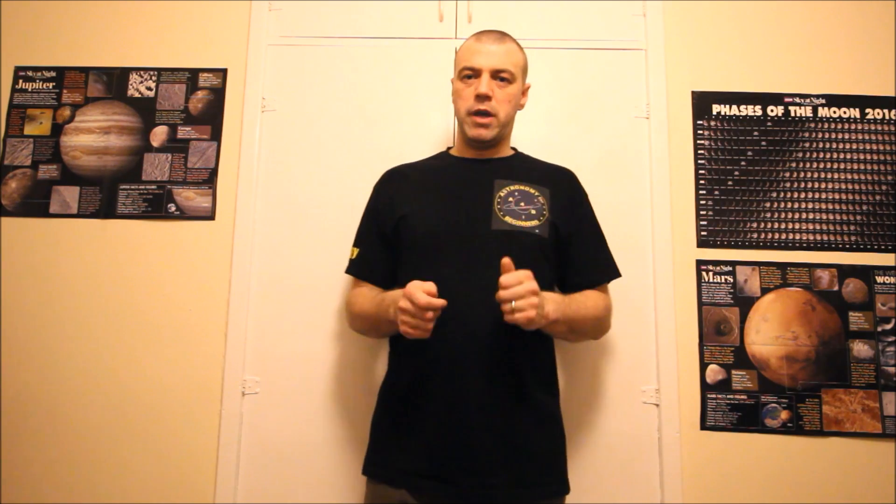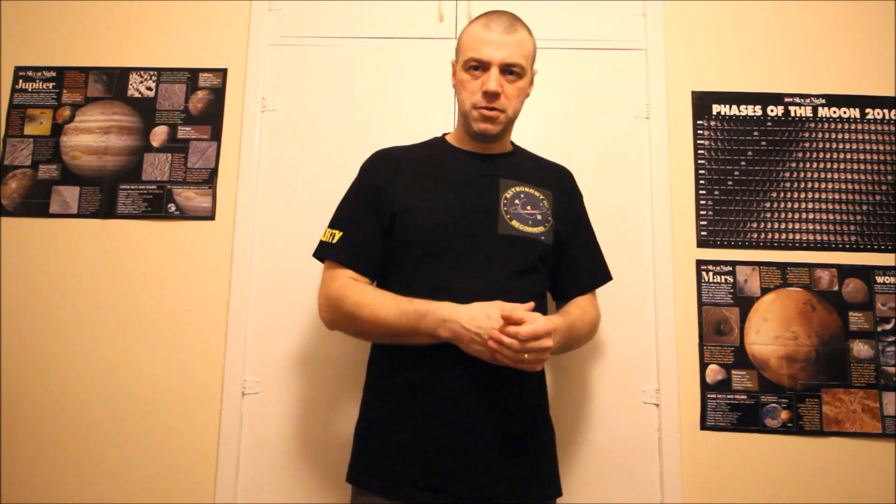The first priority when optics ice up is to bring the telescope inside. Once inside, the ice will turn into water and moisture that may get trapped between lens elements - particularly in refractors or compound telescopes. So the first thing you never do is cover the lens cap or wipe the optics. Bring the telescope into a warm room - this one is around 19 degrees.